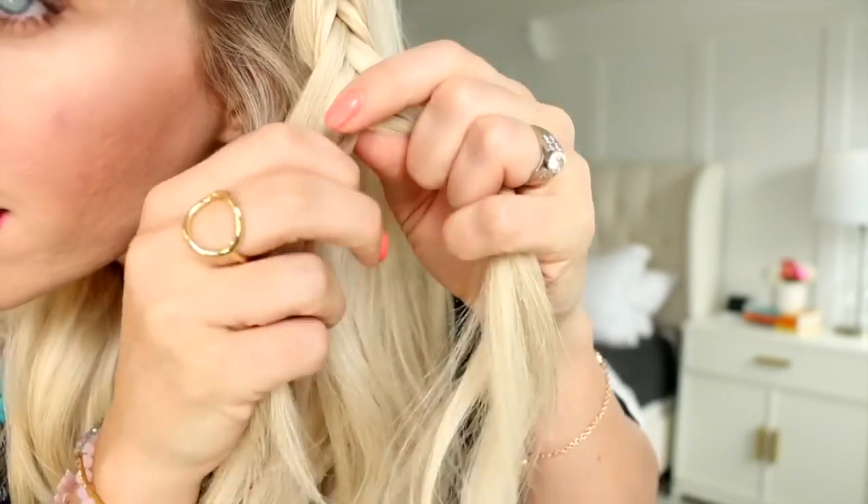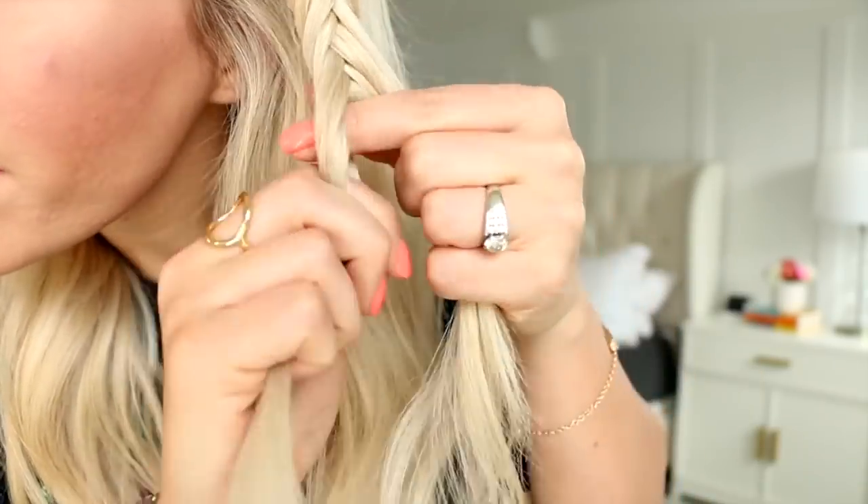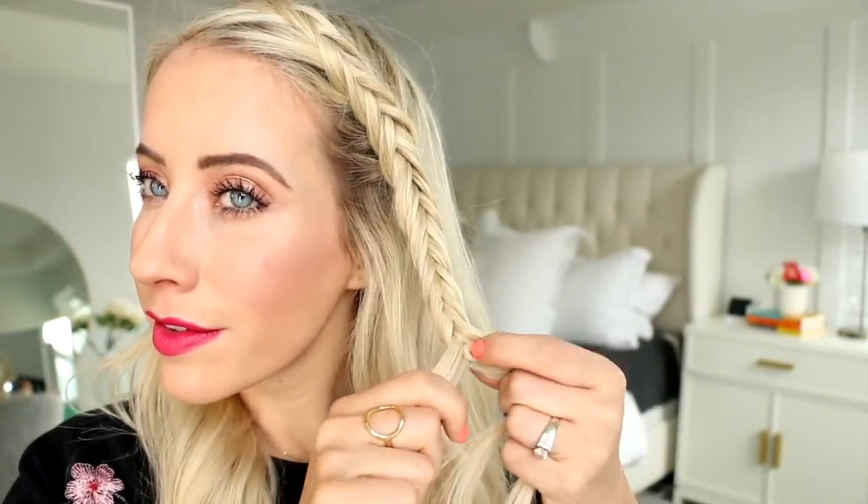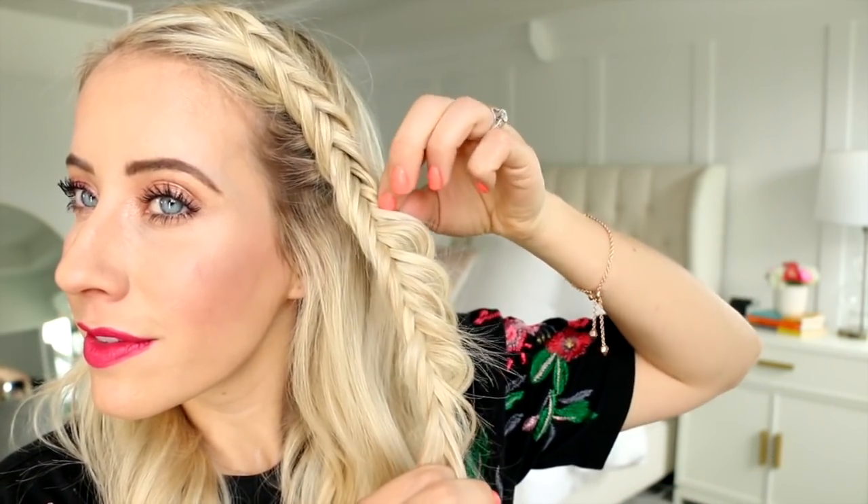When you finally reach your ears, go ahead and turn this into a regular fishtail braid so we're not adding in any new sections of hair from here on out — just passing one slice of hair from one side to the other until you reach the ends. Then hold the ends of the braid taut with one hand and with the other just tug on the outside sections of the fishtail braid to loosen it up and spread it out, then tie it off with a clear elastic.